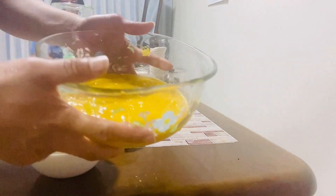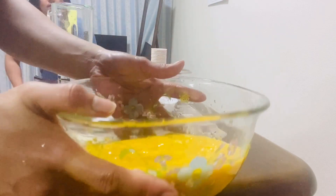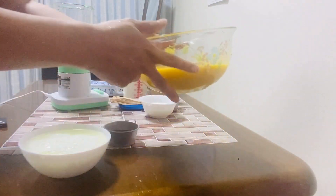After we blend, ito na po yung ating mango puree. I-set aside natin ito.